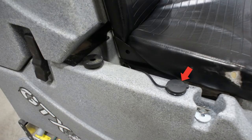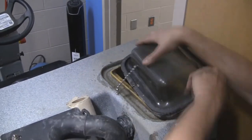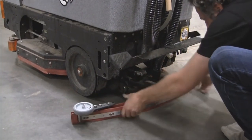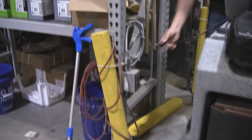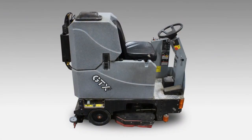Once the tank is rinsed, reattach the recovery tank hose to the machine. Fill the clean water tanks and replace the tank cover back to its correct location. Next, remove the squeegee assembly off the machine and clean the squeegee daily to ensure it is clean for the next cleaning session. Be sure to plug the scrubber back into the designated outlet so the batteries can charge. Prior to finishing, wipe down the machine so it is kept clean.